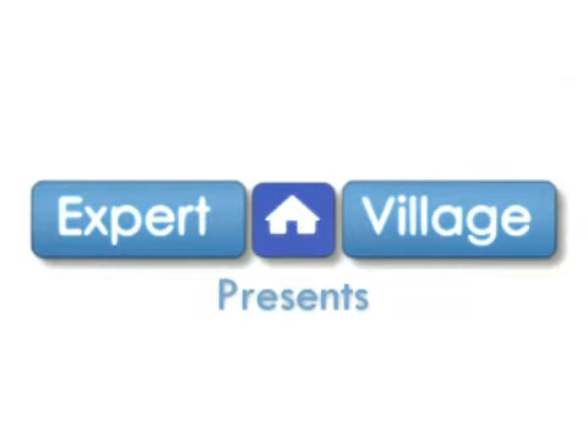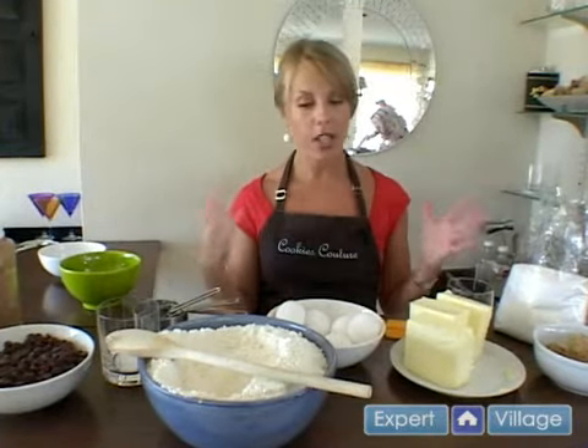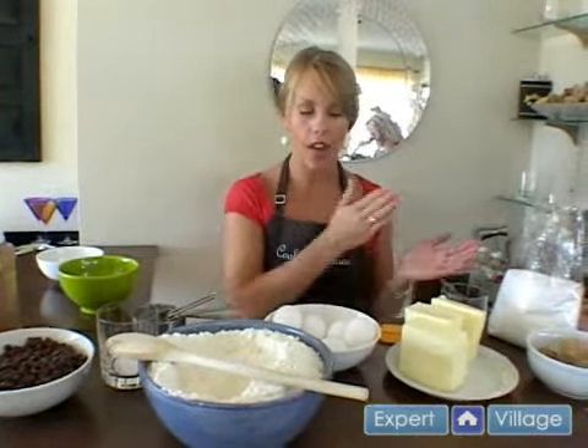We didn't really talk about this when we made the almond cookies, but professional bakers do something called mise out their ingredients. It's called M-I-S-E. And if you really want to feel organized and you want to make sure that you have every ingredient you need, it's a good idea to do this.